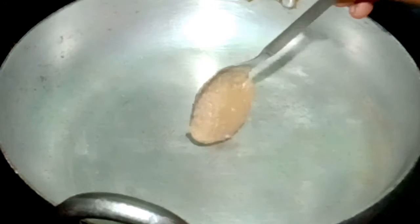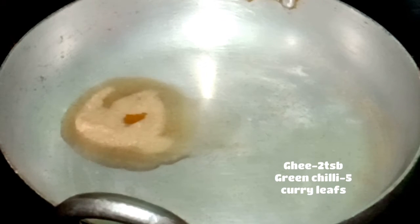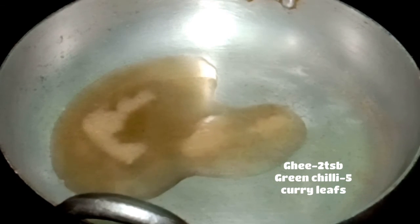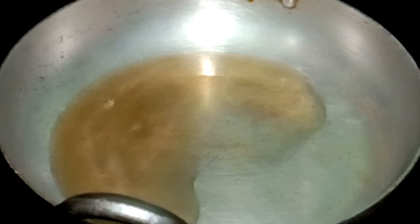1 tablespoon of oat soup. This is healthy fat. I am going to eat 1 tablespoon of oat soup. I am going to use 2 tablespoons of oat soup. I am going to eat 2 tablespoons. This is how it is for the oat soup.